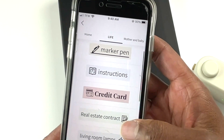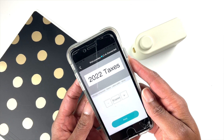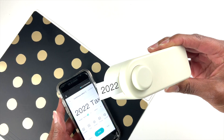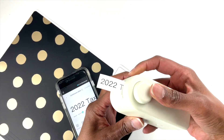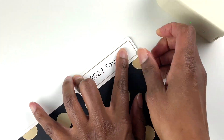Another common place that I use labels is on my file folders. Tax season is coming up, so I'll definitely be using the label maker to put a label on my different folders to organize my tax receipts.